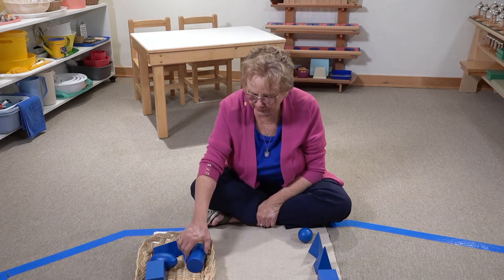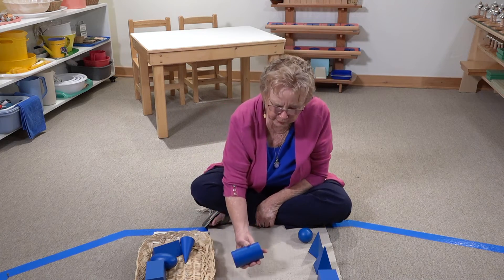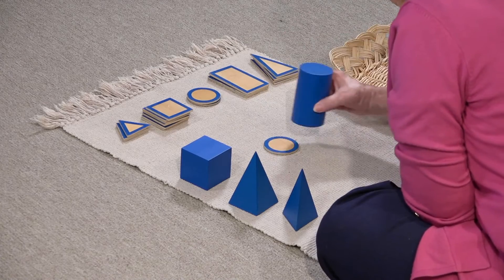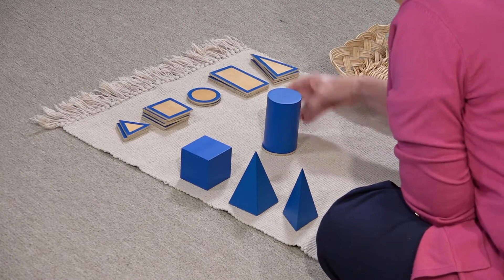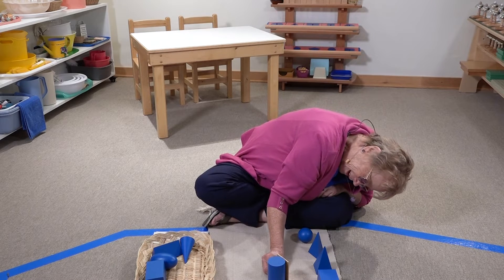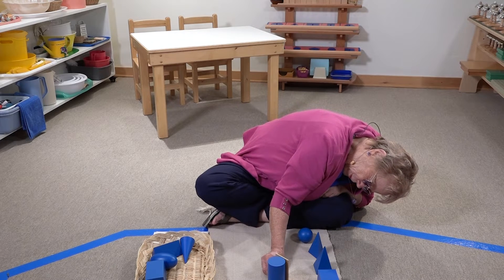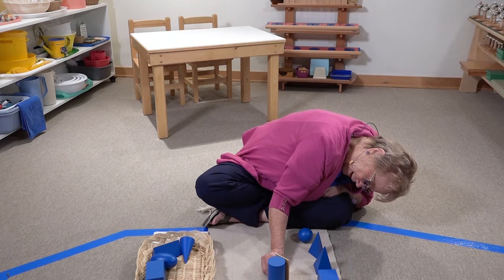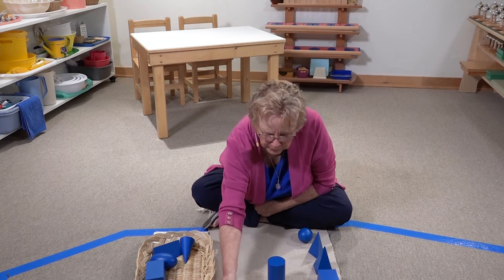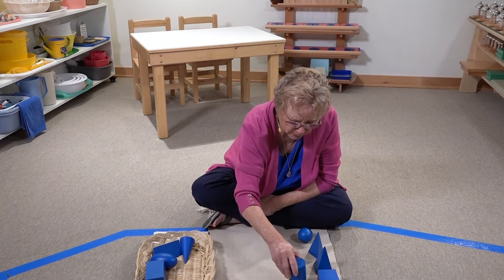And then the same thing — what about this cylinder? What can we do with the cylinder? The children will soon find out. But they can also see that you could kind of make the whole cylinder disappear behind this side, so it kind of makes the outline of a rectangle. So you just play around a little bit and allow the children to experiment.